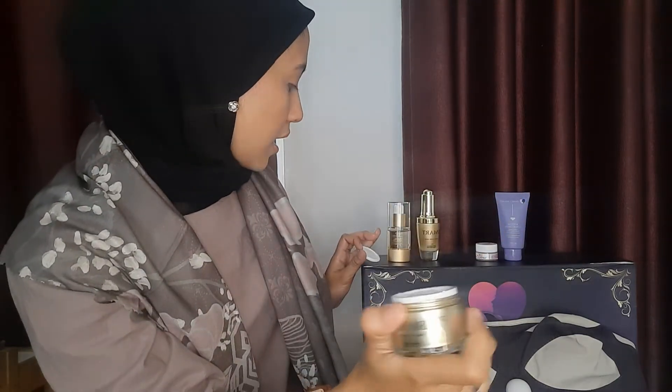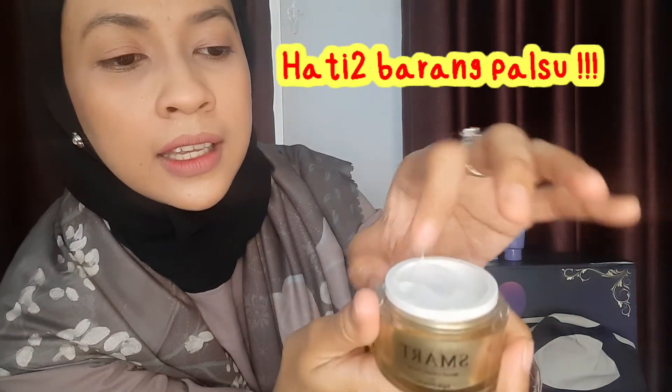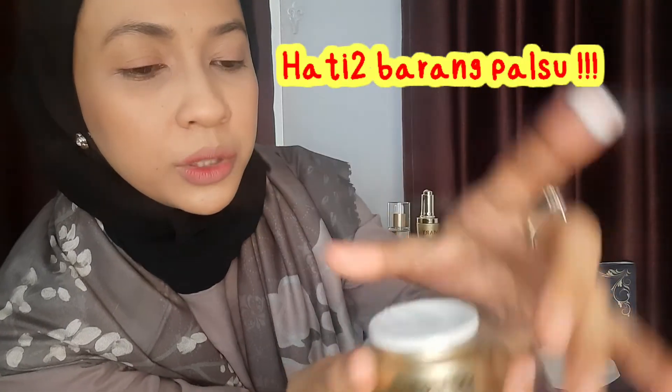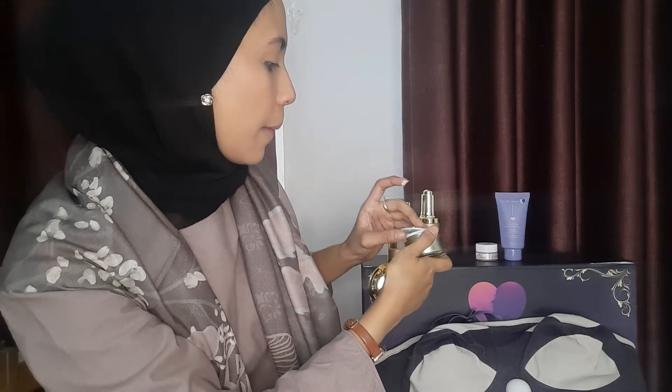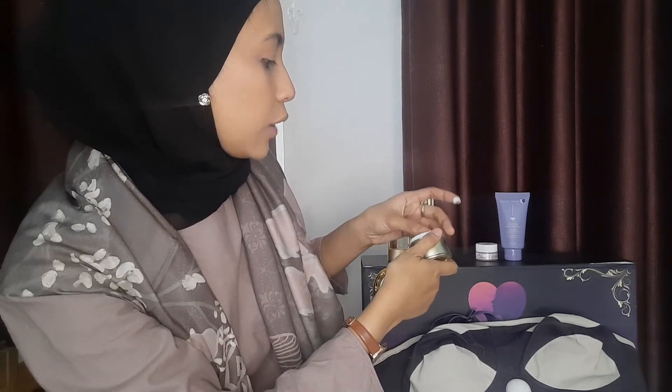Yang ketiga, ini ada Breast Luxury Cream. Jadi setelah pakai serum-nya, kita pakai krim-nya. Aku suka banget packaging-nya ya teman-teman — cantik banget warna gold, bling gitu. Kalau ini warnanya putih, krim-nya warnanya putih. Lebih teksturnya itu lebih padat dari si serum-nya yang tadi — kalau serum-nya tadi kan dia agak sedikit ada watery-nya.